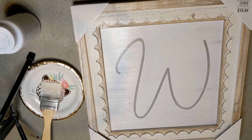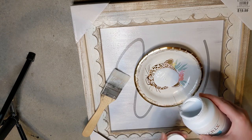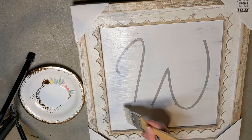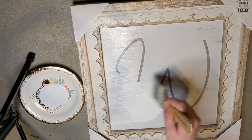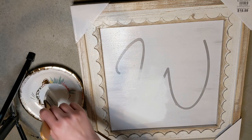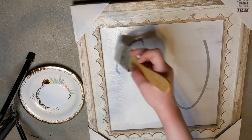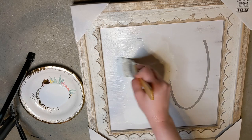Next I have this sign I found at Goodwill — it was originally from Kirkland's. One of you told me that sometimes bigger stores like Kirkland's will donate brand new items to Goodwill and then they resell them, so that's probably why it was there brand new.